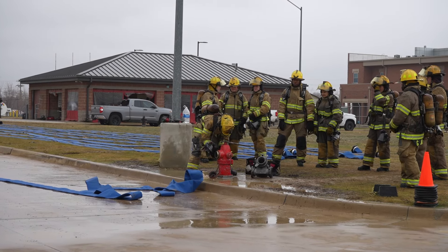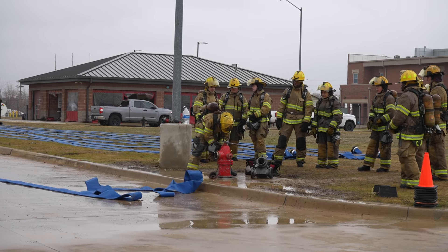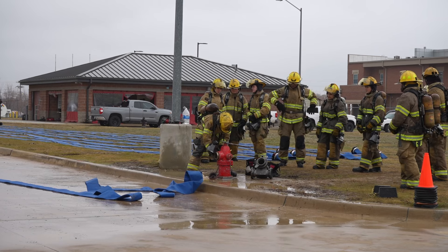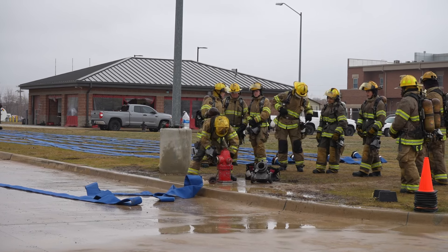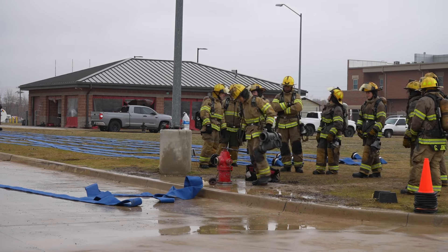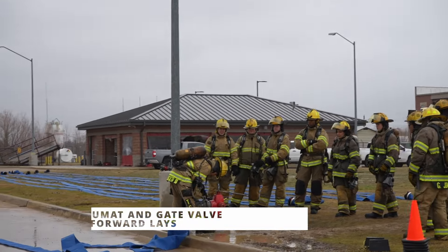We do have a new water supply SOP and training manual for the Fort Worth Fire Department. In that training manual for water supply and in that SOP, we are stipulating that on all forward lays, we'll be using the UMAT and a gate valve on all forward lay hydrant connections.